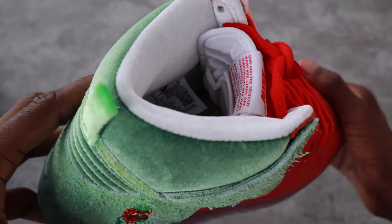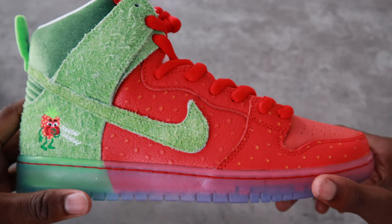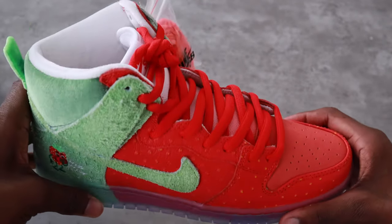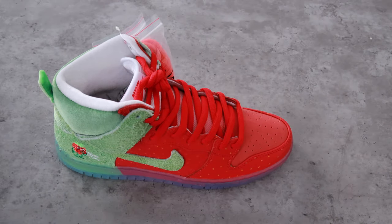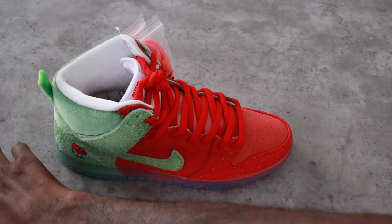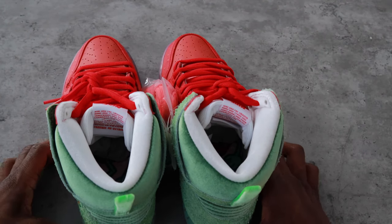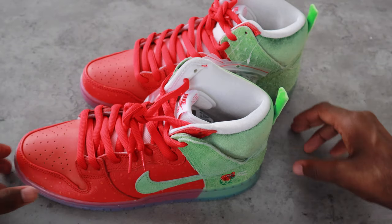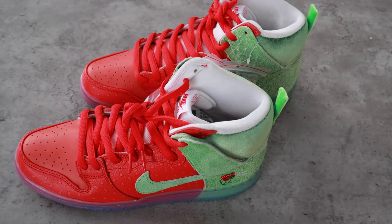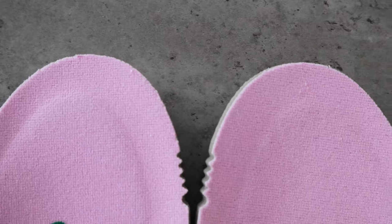The reason it's called Strawberry Cough is because of the strand of weed, basically. If you're a pothead — and I'm not saying that's a good or bad thing, this video is for everybody so YouTube don't demonetize — it's called Strawberry Cough because of the strain of pot that it is. Now I'm gonna show you the insoles of the shoes.